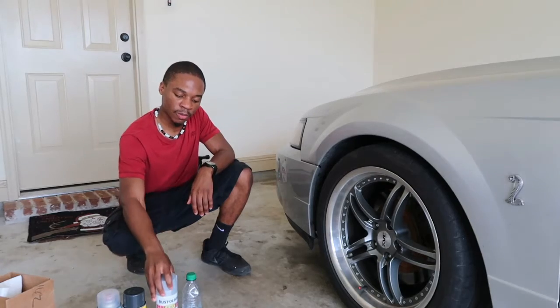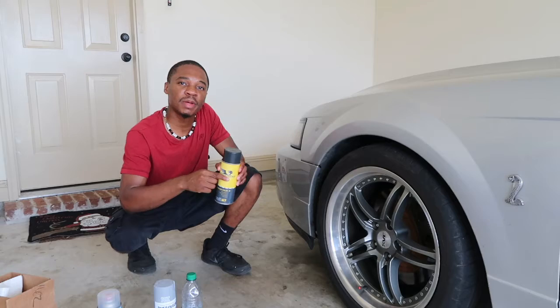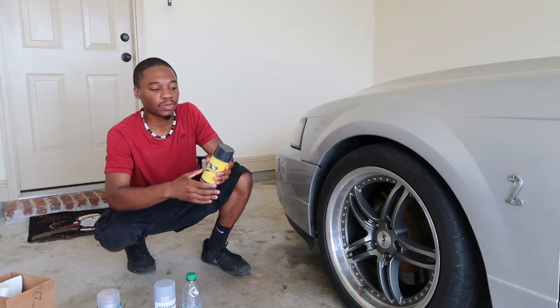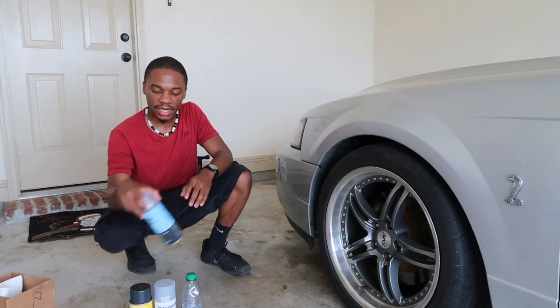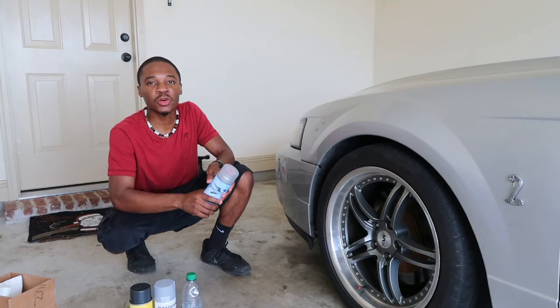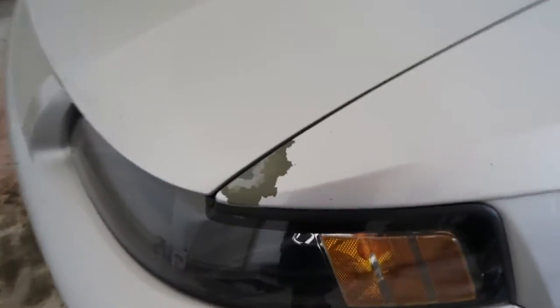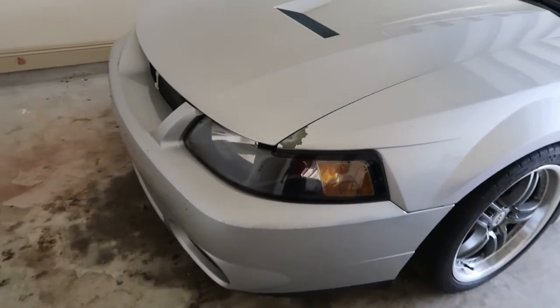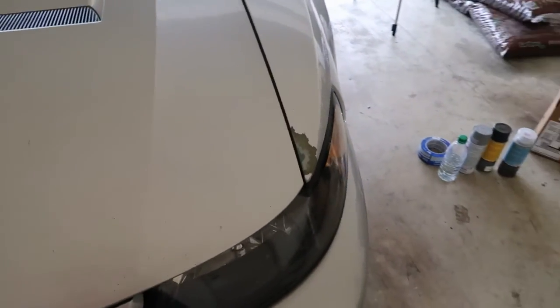I ordered some touch-up paint from AutomotiveTouchUp.com, and this is actually going to be a review on how this product works. Last but not least, I have the clear coat and some sandpaper, which I'll tell you guys more about as we get started. Let me go ahead and show you guys what I'll be trying to fix in today's video — as you can tell, it's quite noticeable.